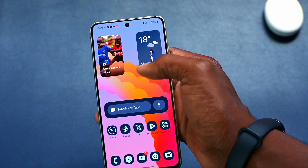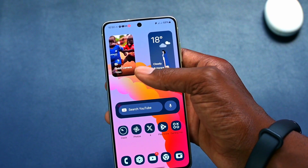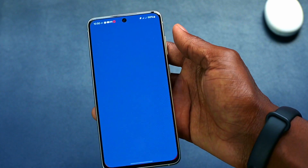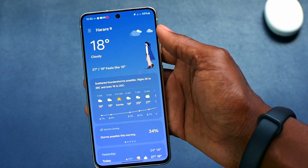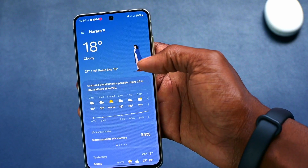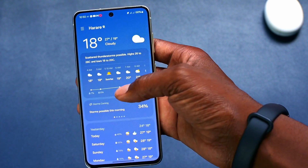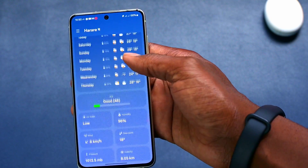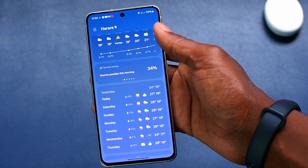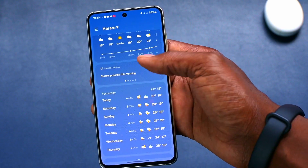There are also redesigned widgets on the home screen. For example, this weather widget — when you click on it, you see it has new animations depending on what sort of weather phenomenon is happening in your location, and it's more detailed. Even scrolling down, you can see the weather widget and the weather app itself have been upgraded.